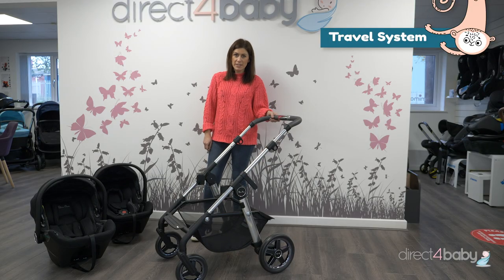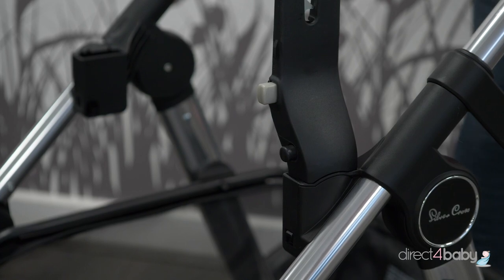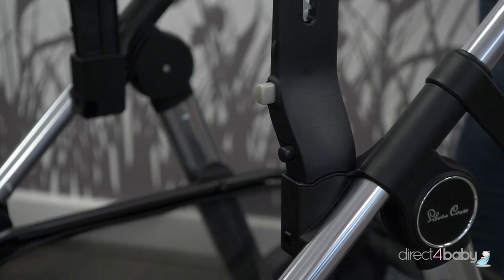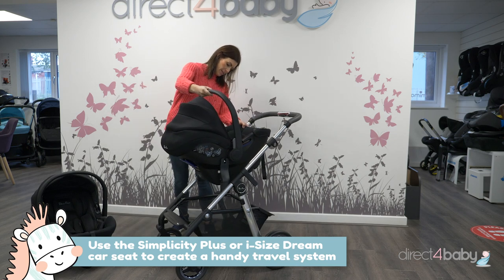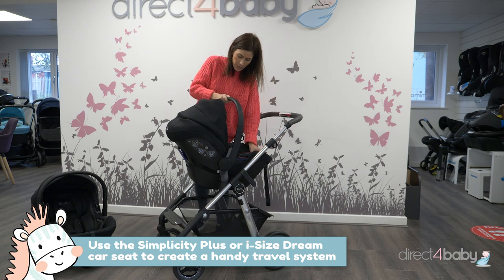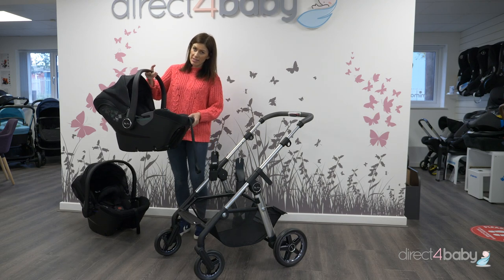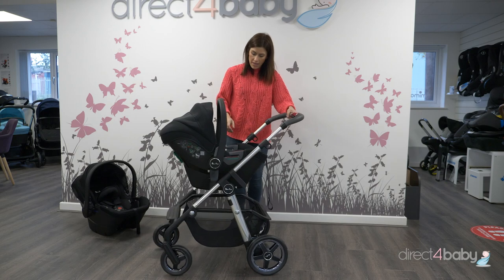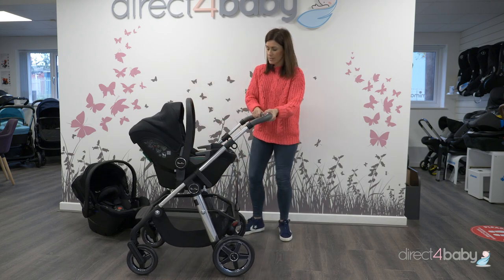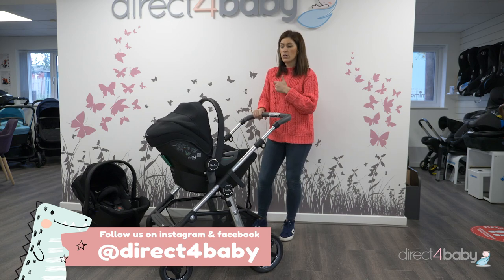You can use the Pioneer as a travel system. You just need to get your car seat adapters, which are here — these are the Silver Cross ones, but you can use universal ones if you want to use something like Maxi Cozy, Be Safe, or Cybex. We've got two car seats here. This is the Simplicity Plus car seat, which is your entry-level car seat, and that just clips on like so. It's improved from the original Simplicity — it's got a newborn insert which puts the baby into a better position. Or you can go for the Silver Cross Dream i-size car seat, which was ADAC tested to be the best car seat of 2020, and that's got all the additional side impact protection. So that's the Silver Cross Pioneer 2020 model as a carry cot, a seat unit, or as a travel system.